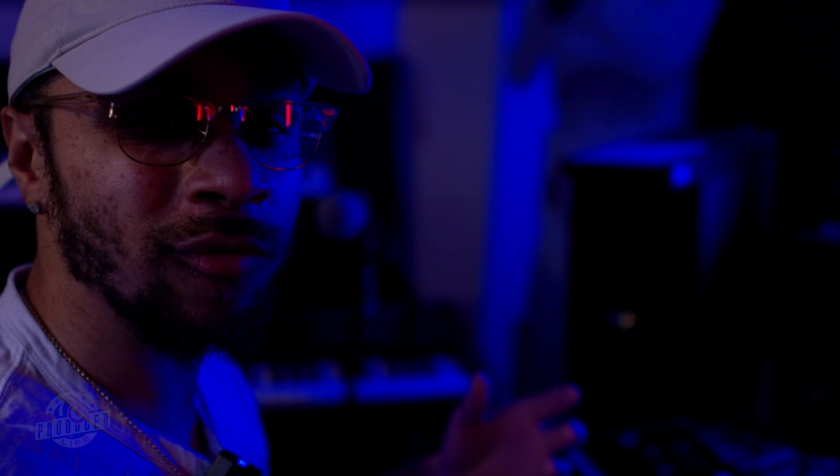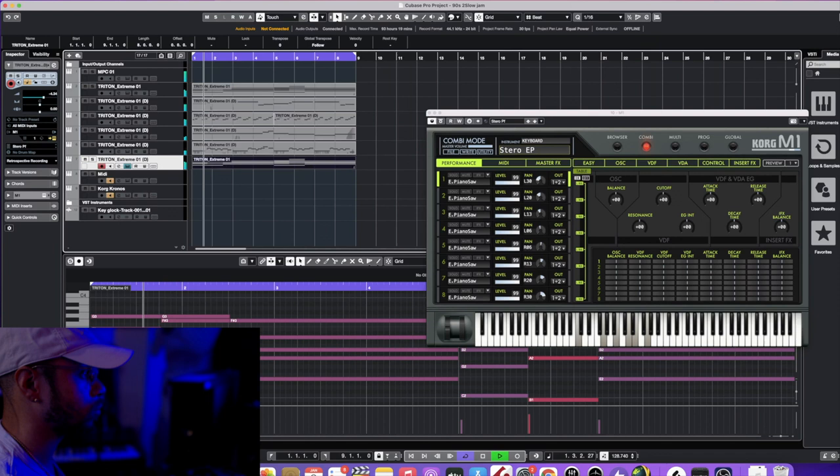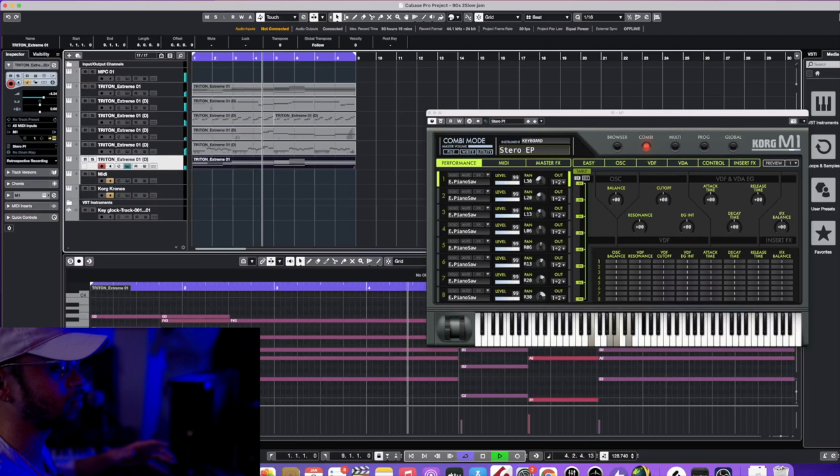I'm about to go ahead and layer the current piano that I have, because I want to make this track sound much fuller without going too crazy and adding in a whole bunch of different melodies — which a lot of times can throw the beat off. Electric piano will add some warmth to this beat, and that's what I want. I'm basically just gonna copy and paste it — go ahead and copy and paste that directly down below. See how much fuller it sounds.